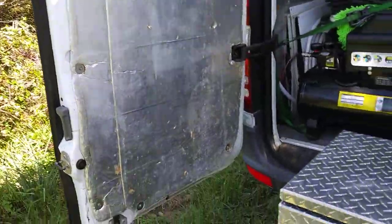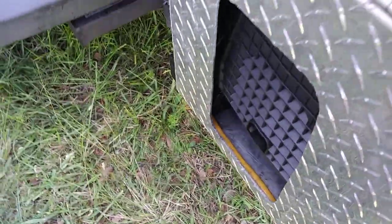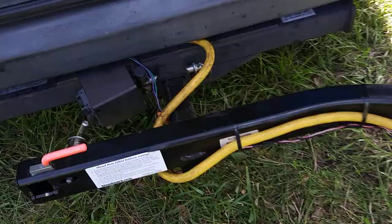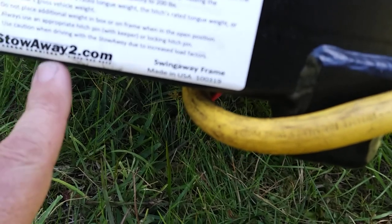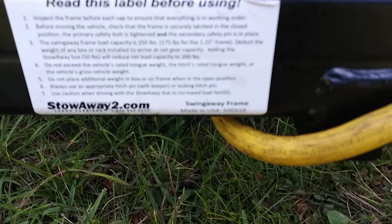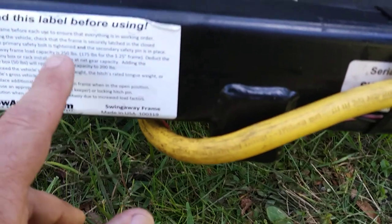You can actually run your generator with the doors open. In my case, I'll shut one door but leave the other open — the exhaust goes right out and that door keeps the exhaust from coming into the van. The product is called the Stowaway 2. You can find it at stowawaytwo.com, Amazon, or eBay. It's rated to handle 250 pounds.